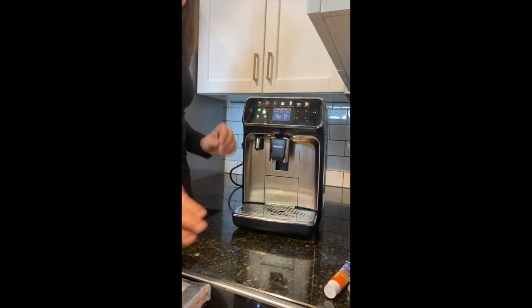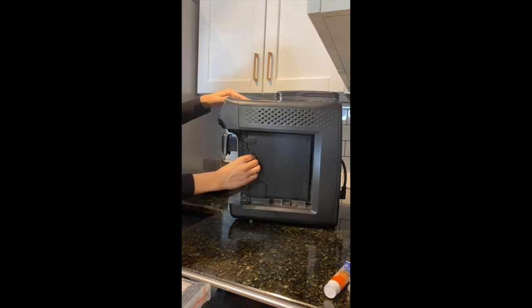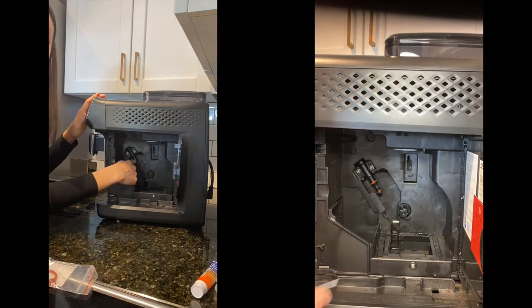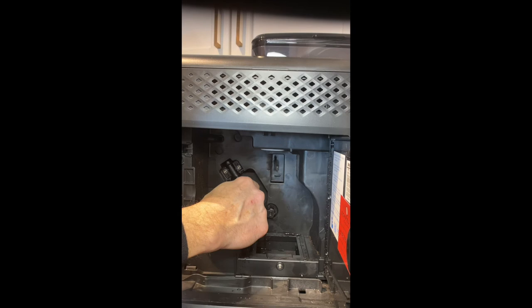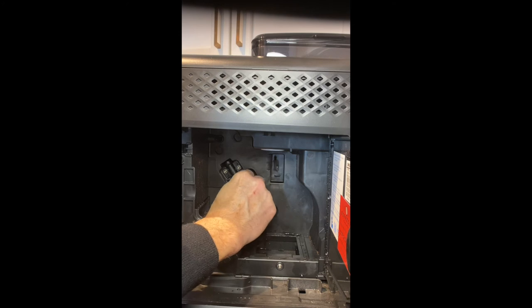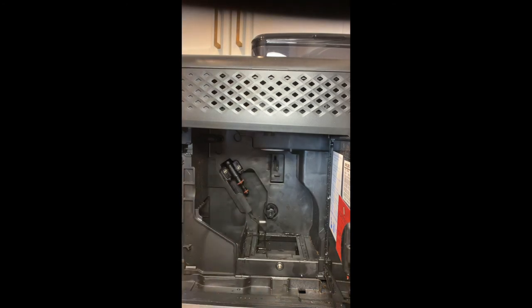To change the boiler stem o-ring, you need to get to the machine's service door. Take out the water tank, remove the drip tray, and here's the service door on the side. You'll also need to take out the brew unit — use two hands to make it easier. Your boiler stem o-ring is the one on the top, and that's the only one you're concerned with because it's the only one that handles pressure. Use a pick to either break it off or slide it out to replace it. With the new one, slide it up onto the piece until it's in the correct placement, then apply a little bit of lubricant over the top to ensure it runs smoothly.